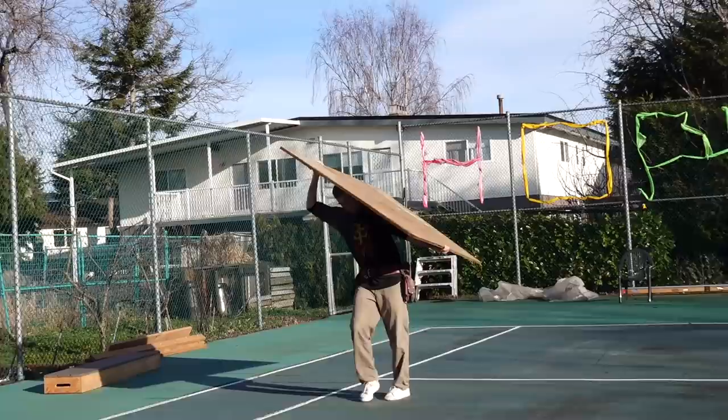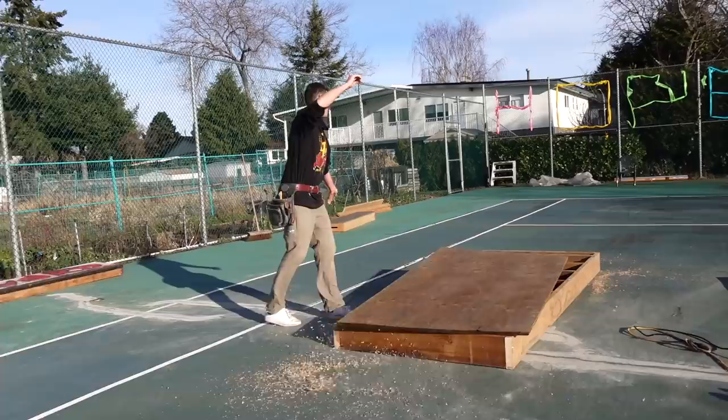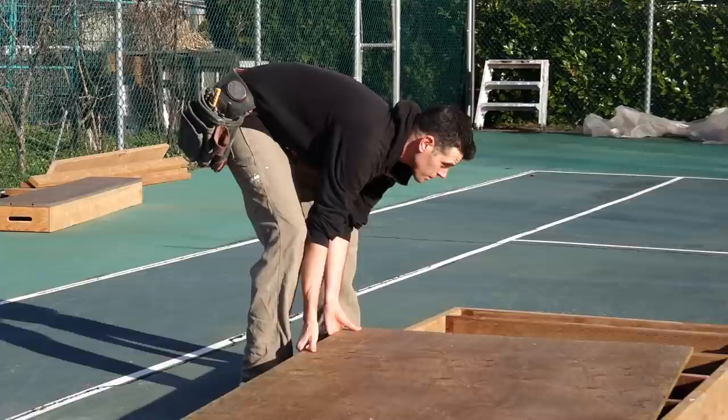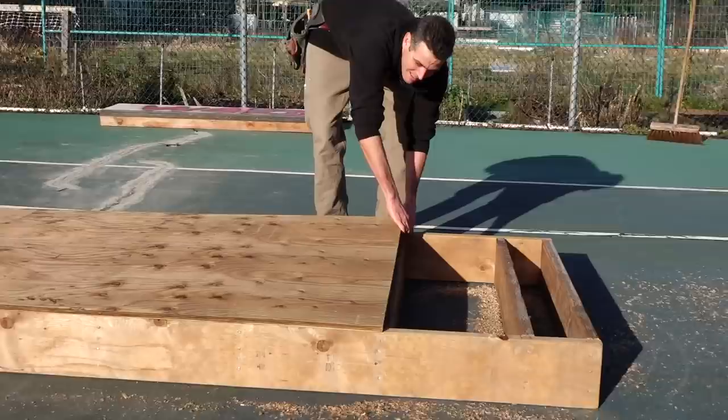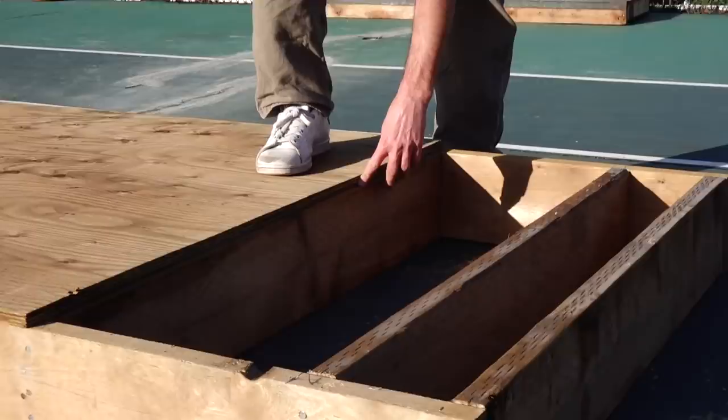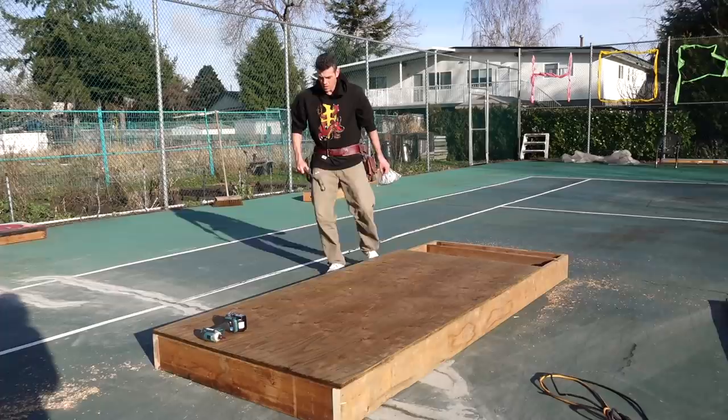I'm about to show you why it matters to put framing on 16-on-center, or at least two-foot on center. When you're making something longer than eight feet, you want your plywood to land directly in the middle of one of these joists. You can see right here it lands dead center — that way it's not unsupported. That's why we did 16 on center.